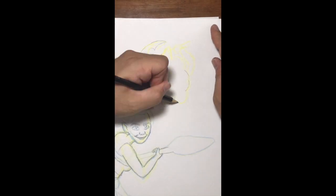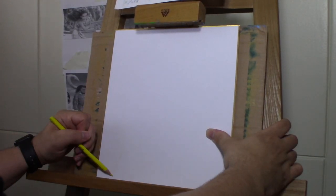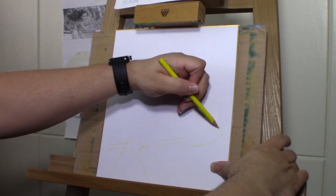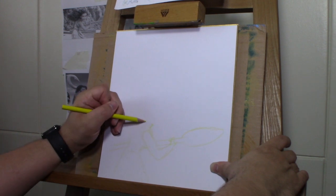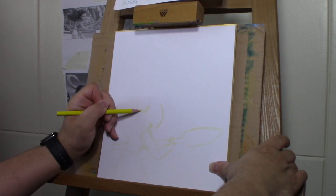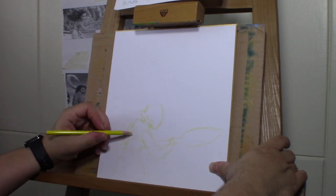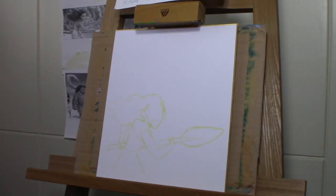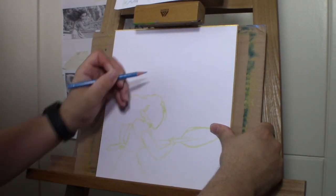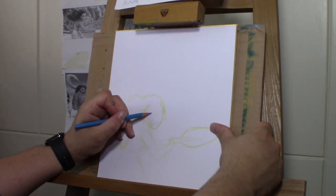I use pencil colors and a drawing pencil. After the sketch is complete, I'll go to the canvas here and do the same method — sketch them in using some pencil color just to get my placement. Then I'll move on to pencil, Copic markers, and paint. I'll put links in the description for you guys to get art supplies if you need them.